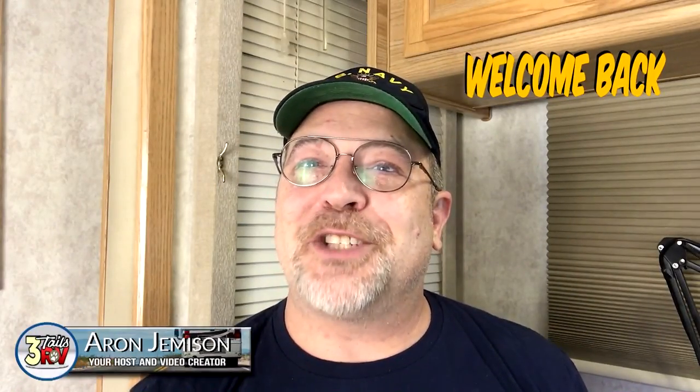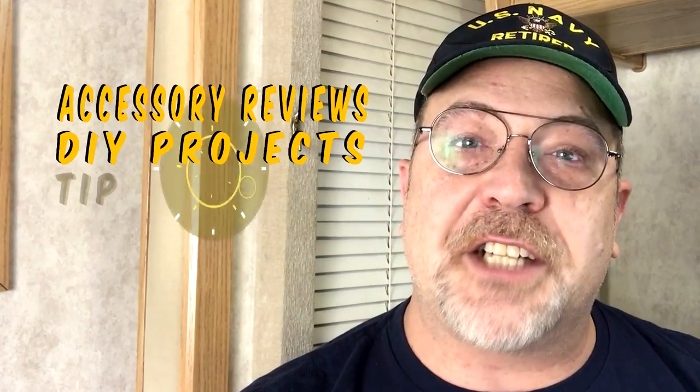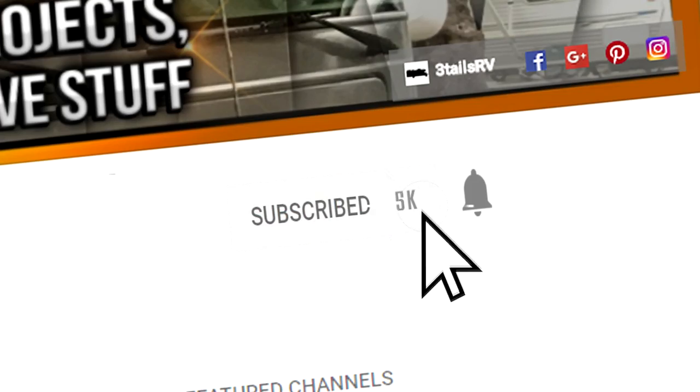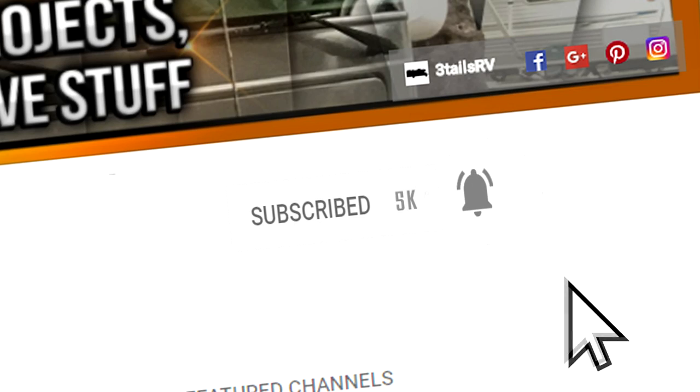Hi YouTube and welcome back to another video. My name is Aaron with 3TailsRV.com. If this is your first time here, you should consider subscribing because we are dedicated to helping you with your RV. We provide you with RV accessory reviews, DIY projects, tips, tricks and other creative stuff. So go ahead and hit that subscribe button and the bell notification icon so that you don't miss out on anything.